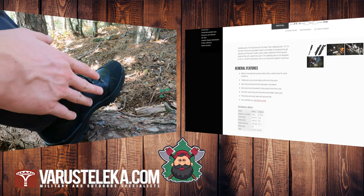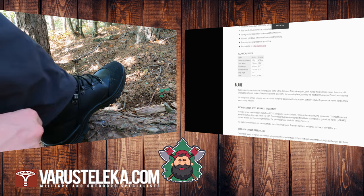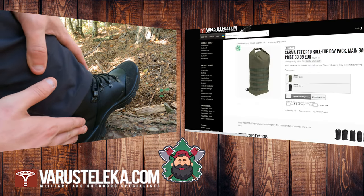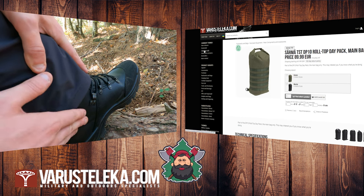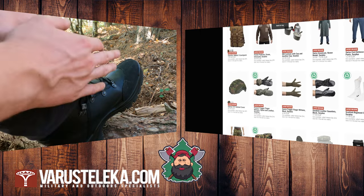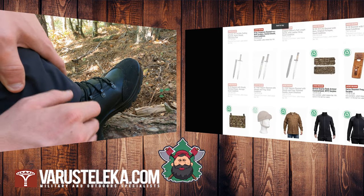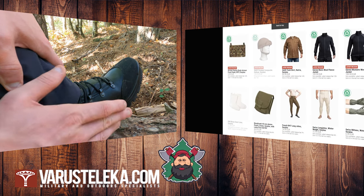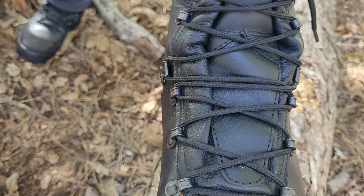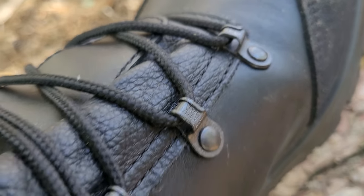Sul loro sito sono in sconto; io non ci guadagno nulla ma vi segnalo questa offerta. Ho usato questi stivali per tutta la giornata dello sport dello scorso testa all'accetta e devo dire che mi sono trovato bene: nessun dolore al piede, al tallone, nessuna vescica. Le taglie che riportano sul loro sito coincidono con le nostre, quindi un 43 sarà un 43, un 44 sarà un 44, non vestono né larghe né strette, prendete il numero che avete alle scarpe.